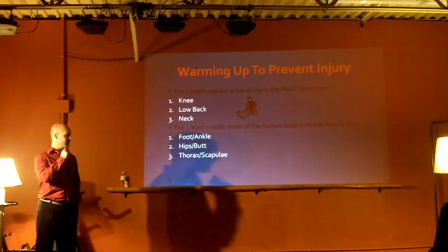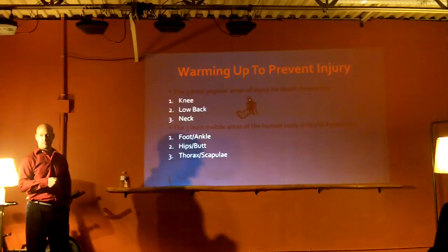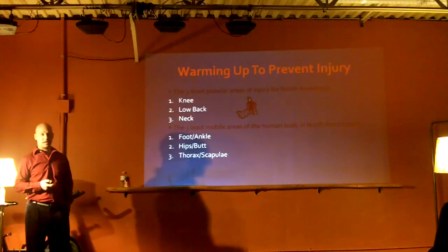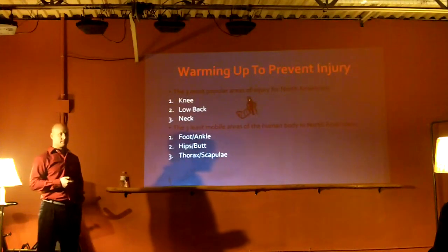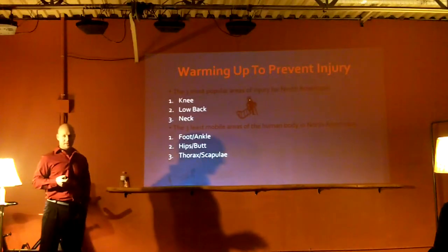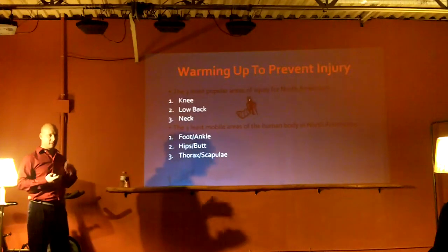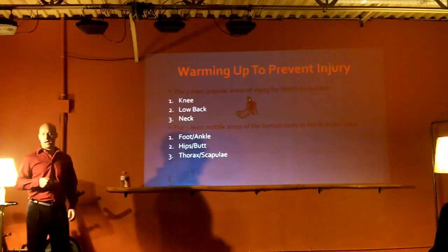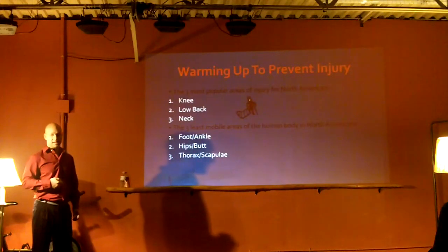These are the main reasons we do movement preparation exercises for those three areas of the human body. The foot and ankle gets really weak and destabilized - North Americans wear a lot of supportive shoes, and if you don't use it, you lose it. Africans who don't have money for proper shoes have really strong feet and really good tensile integrity to explode off of. That's why I do exercises with no shoes - to stimulate the ligaments underneath the foot.